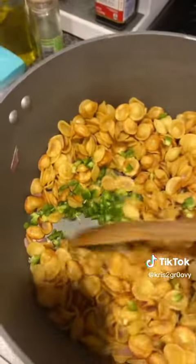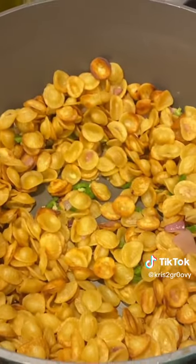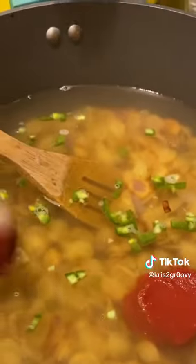Now it don't look like soup just yet, folks, but we still haven't added the water yet. Moment of truth. Next, we're gonna add some tomato paste — another scoop of tomato paste. Depending on how much tomato you would like, add some more.